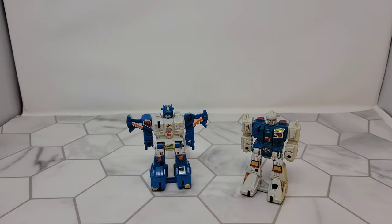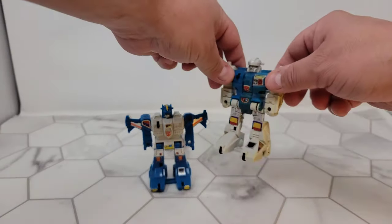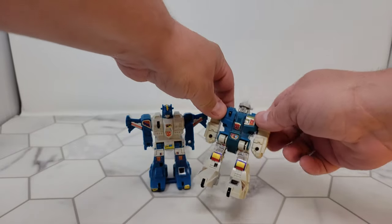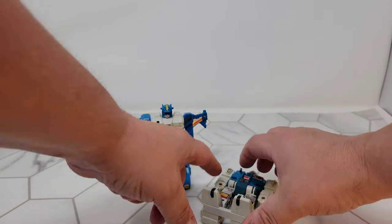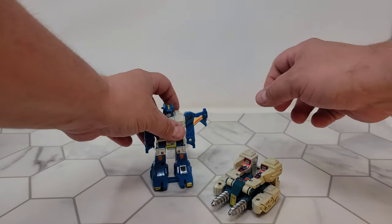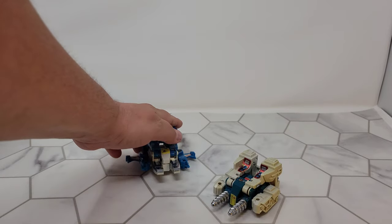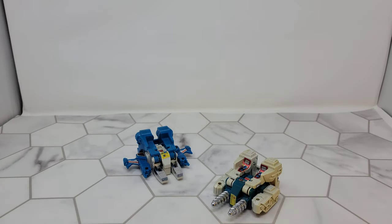Now I'm going to show you how to transform these guys. Pay attention, this gets really complicated. You lay him down on his back — and you're done. You lay him down on his back — and you're done.